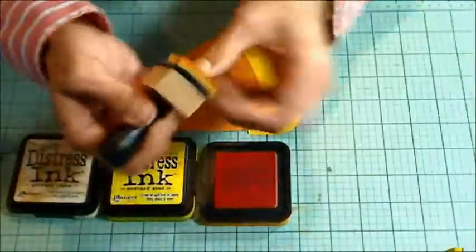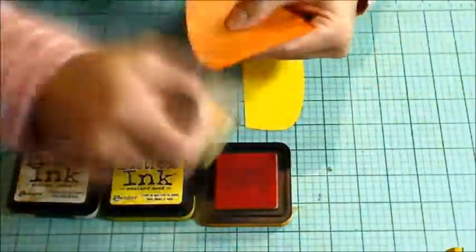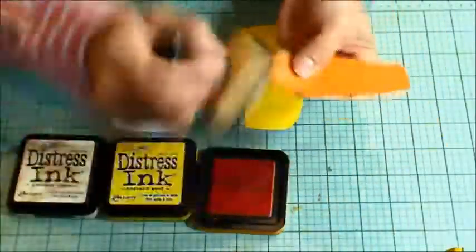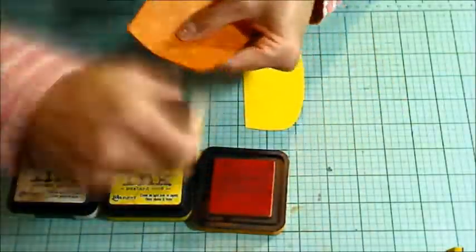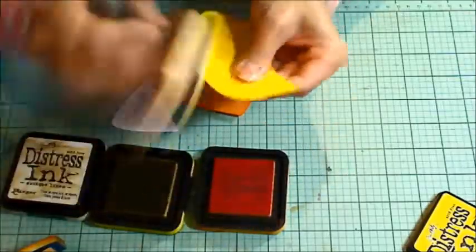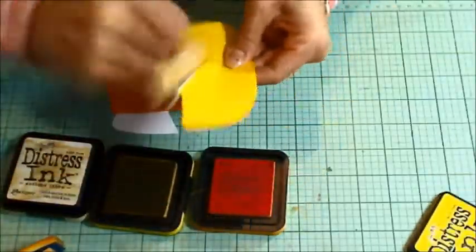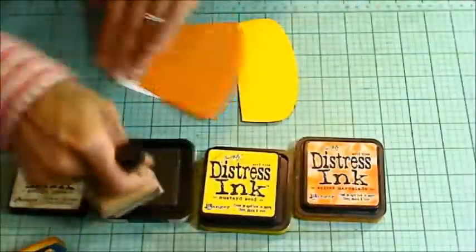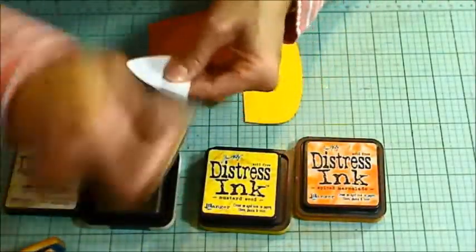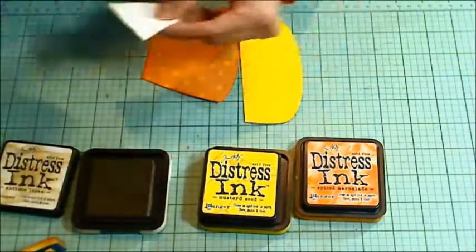To add an even more finished and 3D look, I'm going to be blending on Tim Holtz Distress Ink for each segment so that all the edges have a little bit of distress coloring, which makes the colors a little more rich where the different segments meet up against each other. For the orange polka dot paper, I'm blending on Spiced Marmalade. For the yellow segment, I'm blending on Mustard Seed. And for the white segment, I'm using Antique Linen.